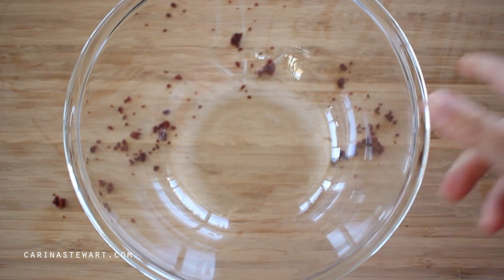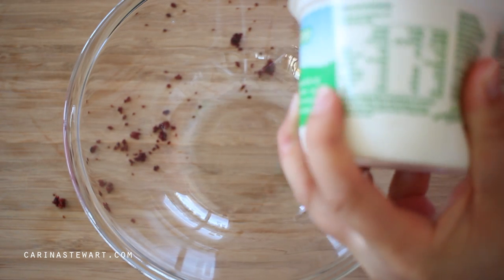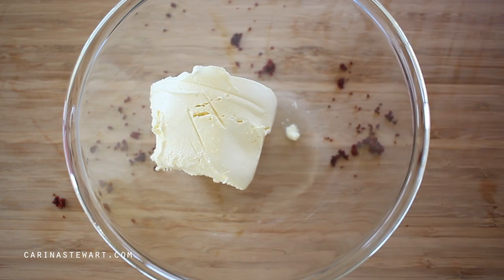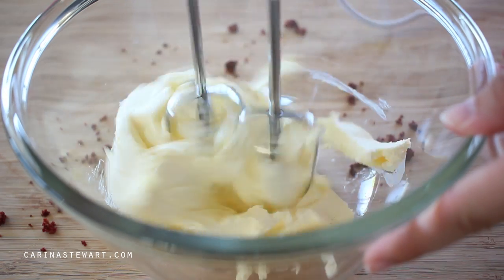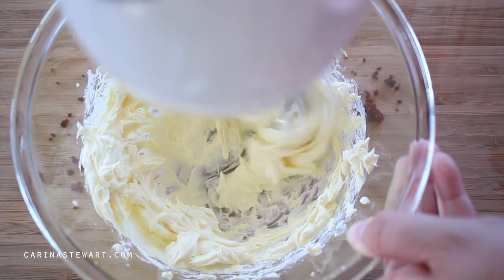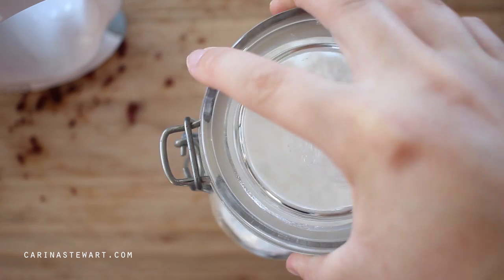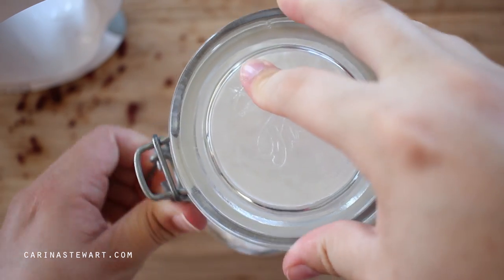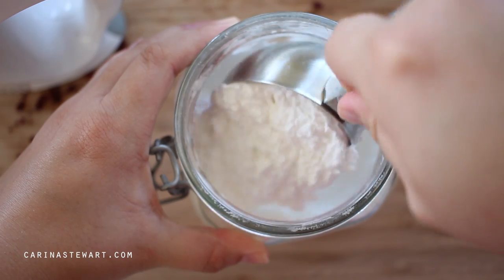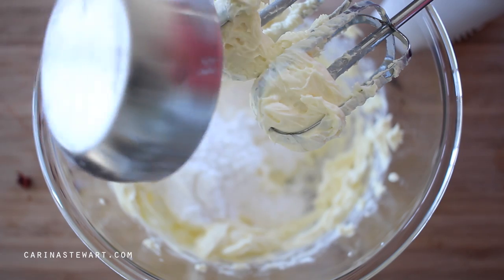In a separate bowl add a package of room temperature cream cheese. Make sure it's room temperature — just take it out of the fridge an hour or so before you need to use it. Use a whisk or a hand beater to mix the cream cheese until it has softened and whipped up a little. This makes it easier to mix with the cake crumbs. To sweeten up the truffles a little, add half a cup of icing sugar — you don't want them too sweet as they're going to be coated in white chocolate. Beat together until smooth and well combined.